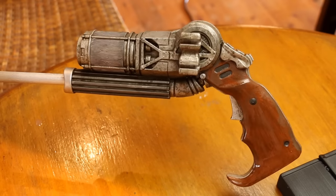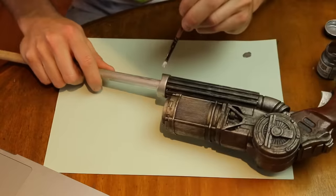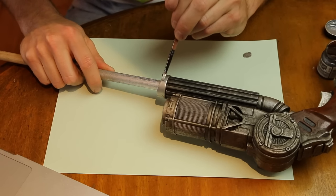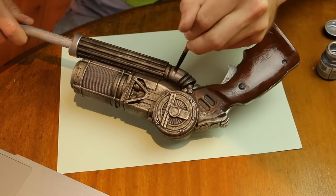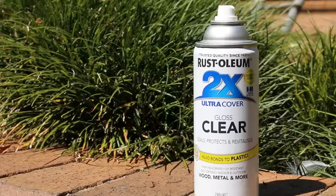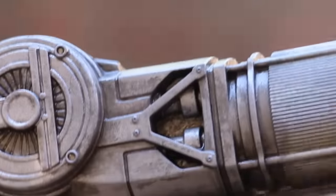There's the end result — looking a bit matte, but that's okay. We're going to gloss it up at the end. I'm going over certain areas of the grappling gun to make them more of a solid chrome finish, as that seems to be how the screen-used prop is. Then we clear gloss it, seal it up — two coats, let them dry between each coat — and then we're done.